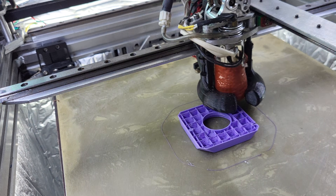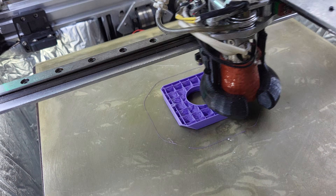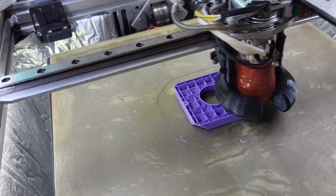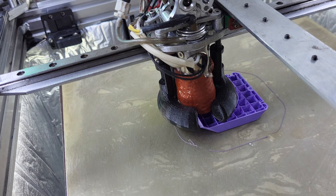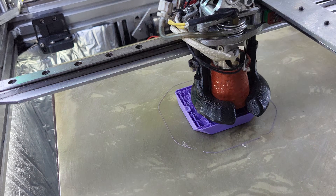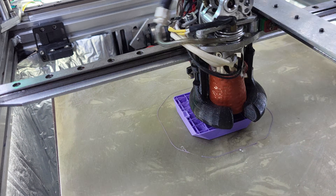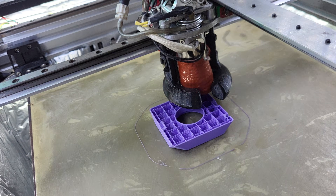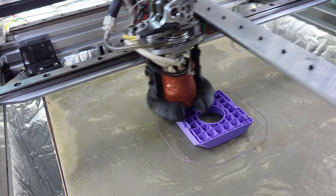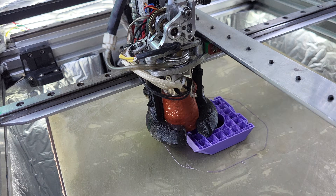This is a tungsten carbide 0.4 nozzle running at 320°C. There's no way around it — I might be able to go down to 315°C maybe. I really need that temperature to force the filament through the hot end, because the hot end isn't long enough to heat the material at that speed. The only ways around that are to raise the filament temperature, use a longer hot end, or use a hot end capable of flowing more than around 62 mm³/s.